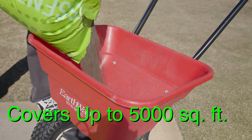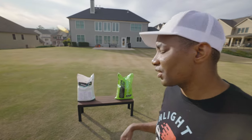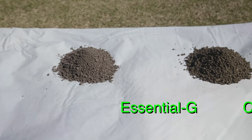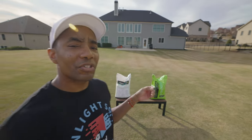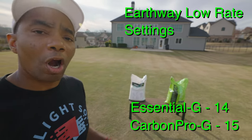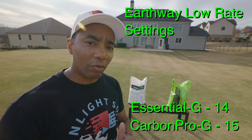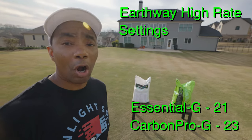One bag of Essential-G covers up to 5,000 square feet when applied at the lower rate. As far as spreader settings go, the prill size in Essential-G is slightly smaller than that of Carbon Pro-G. So on an Earthway spreader, you're going to end up with a setting of 14 for Essential-G versus a setting of 15 for Carbon Pro-G at the lower rate. If you're applying at the higher rate, you'll use a setting of 21 for Essential-G and 23 for Carbon Pro-G.